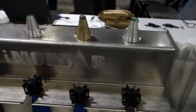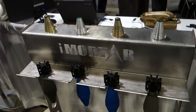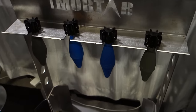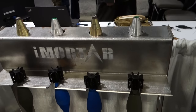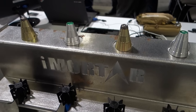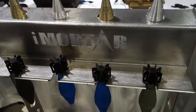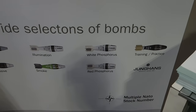We've got some 60 millimeter mortar ammo here. There's a variety of different rounds you can fire. What's interesting are the thermobaric rounds, in addition to the traditional high-explosive and smoke rounds. We also fire illumination, white and red phosphorus.